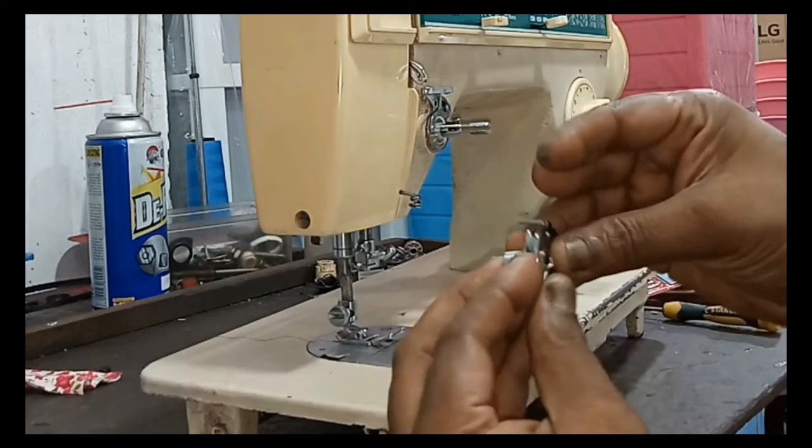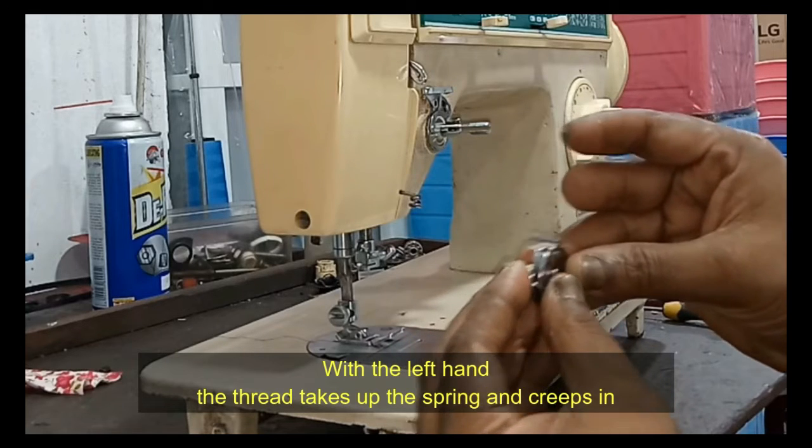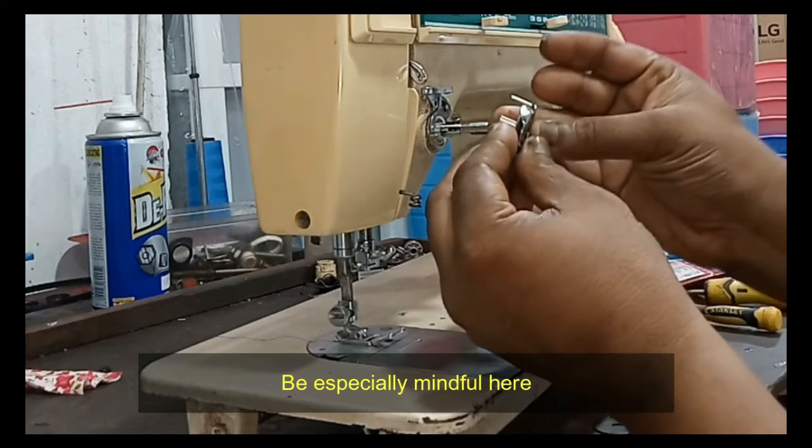The thread take-up spring creeps in next. Be especially mindful here — set the tilt of the take-up spring so that the tab is on top.